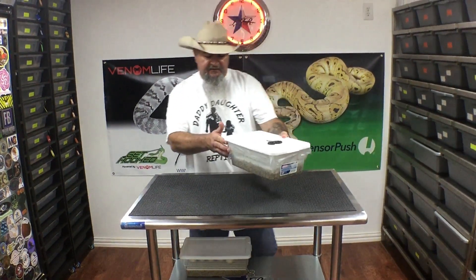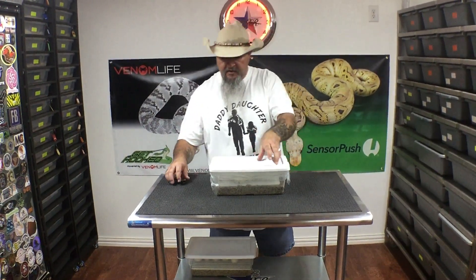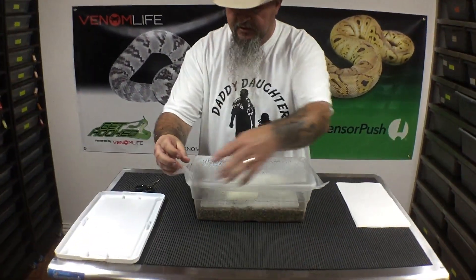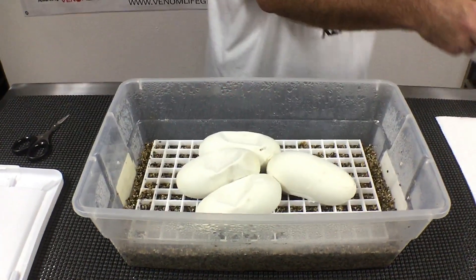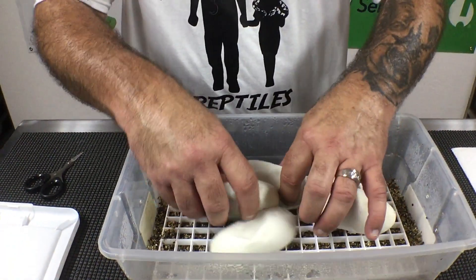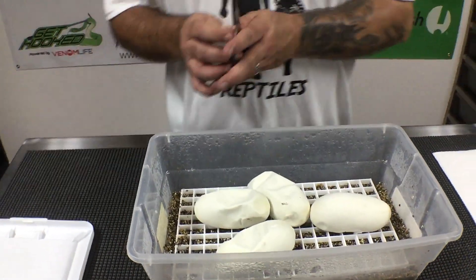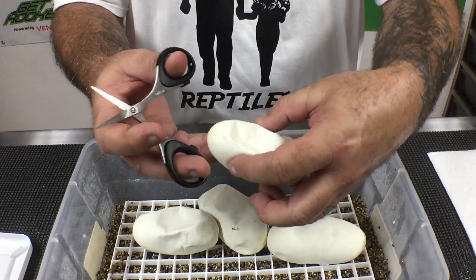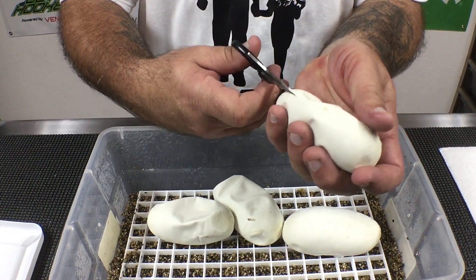This clutch is a leopard lesser head albino to an albino. If you haven't seen the lesser leopard albinos, they are super cool. Big eggs — she always lays big eggs, she just doesn't lay a lot. So the first one: our goal is either lessers or lesser leopard albinos. I love the lesser albinos.